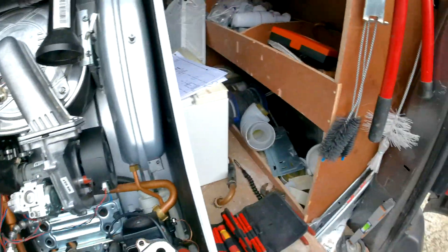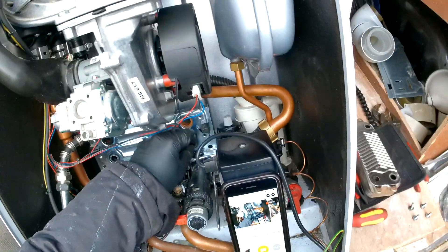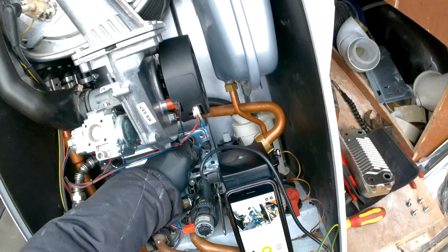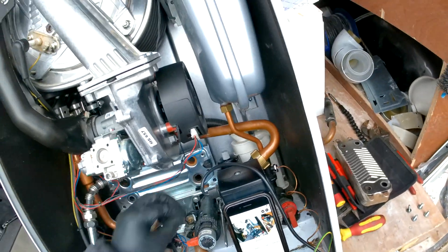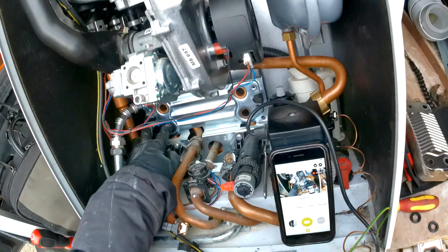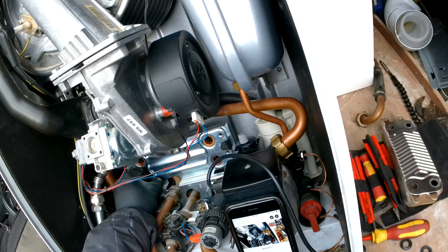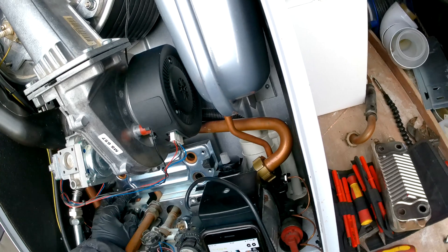If you have a new plate, you're going to want to change the seals, so let's pop these off. If you are not putting on a new plate and are going to clean it instead, I'd recommend leaving the seals unless you have new ones or they were leaking.